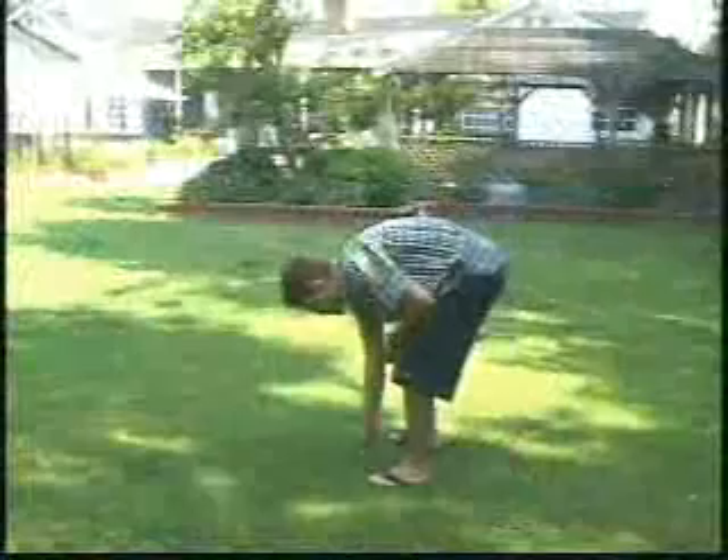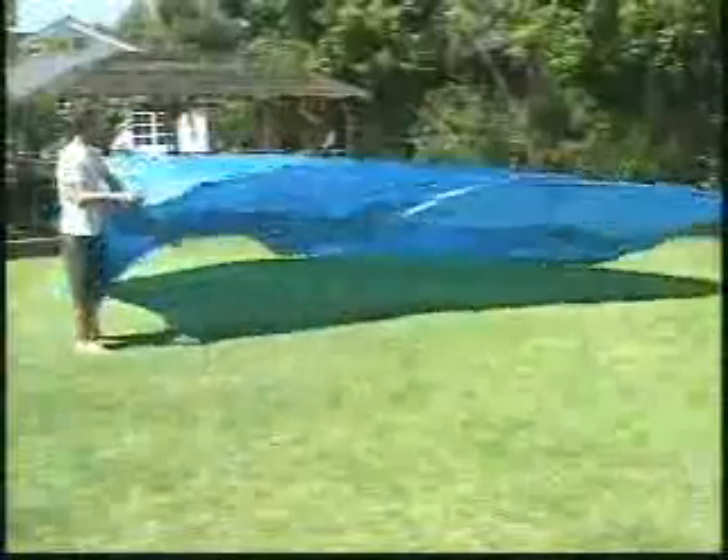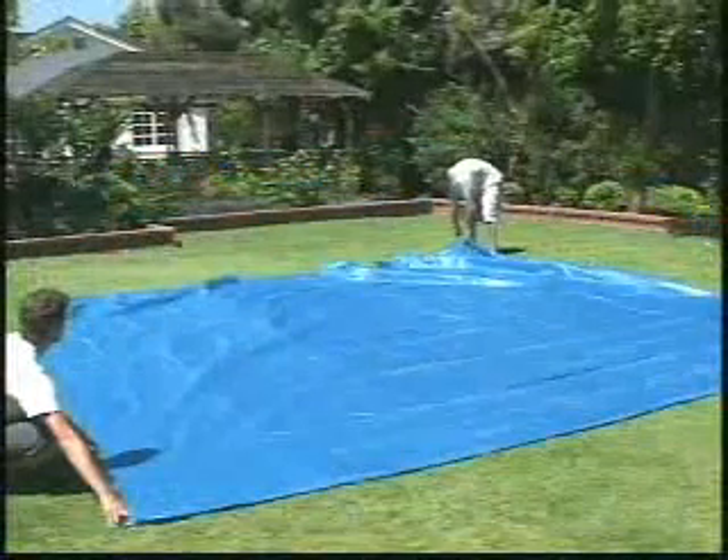Before unrolling the pool, clear the area thoroughly of any object that would puncture the pool when it is in use. Ground cloths can also provide additional protection and should be carefully spread out to cover the area. Now you are ready to set up the pool.